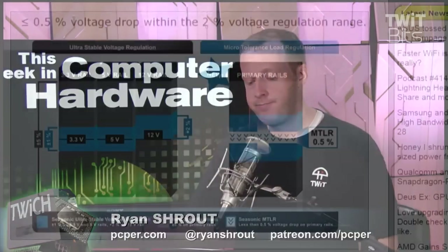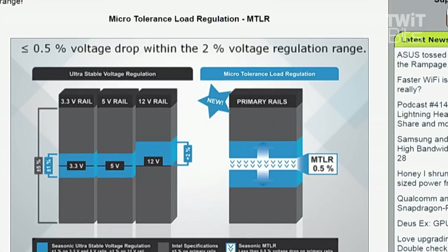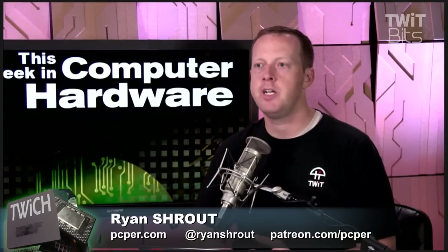It's not a cheap power supply, but in terms of quality, Lee doesn't give out Editor's Choice Awards very often. With a 10-year warranty and some of the best electrical results he's ever seen in terms of noise levels and ripple levels, if you're building a reasonable system at 650 watts, $159 is the price tag. It is expensive, but it is one of those parts that will mean the life and death of your components.